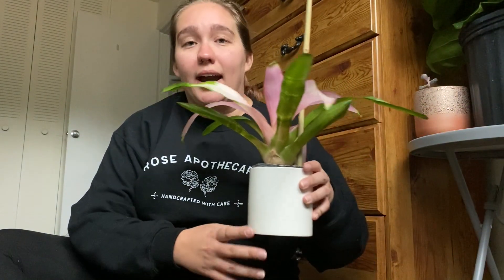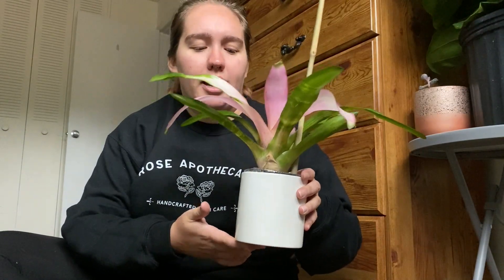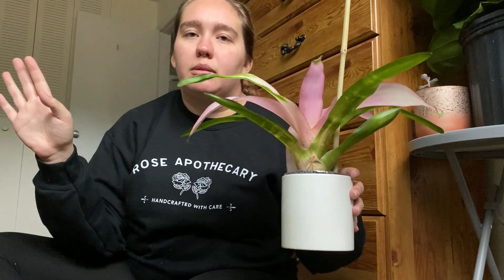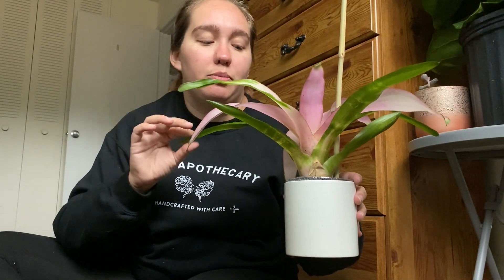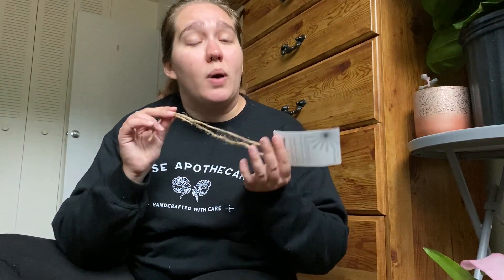The second plant I ordered is the cotton candy bromeliad and it is stunning. Similarly, it came in a grow pot but I also got the plain white cachepot to go over it because I thought it would be beautiful to accentuate this green and pink foliage. I wasn't really a fan of bromeliads at first until I saw this one. It also has the bamboo stake to keep it from getting jostled around during shipping. I'm really excited because the bamboo stakes can be repurposed for some of my climbing house plants, and the care tags come with twine. All the cardboard and paper packaging will be shredded and used for my compost pile.